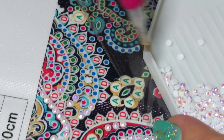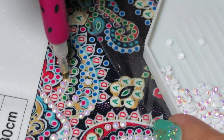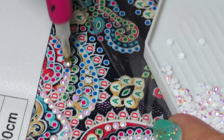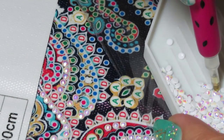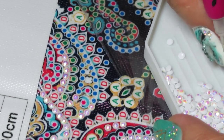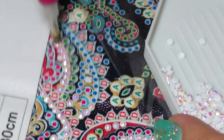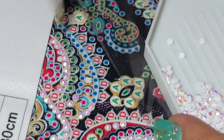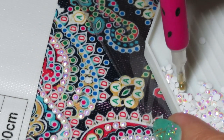The more you put your tray with diamonds close to the area you're working, the faster you'll be at diamond painting, because your arm movements will be much shorter than if you're reaching far away. You kind of save time and drill faster.